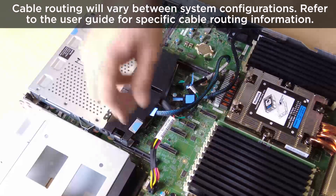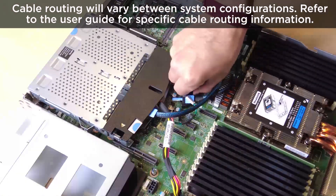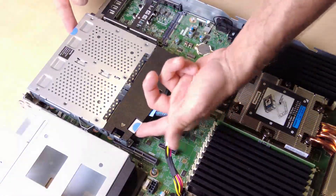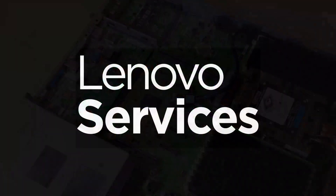Disconnect the hot swap rear drive cage cables from the processor board or the PCIe adapter. Hold the two blue touch points and lift the hot swap rear drive cage out of the chassis.